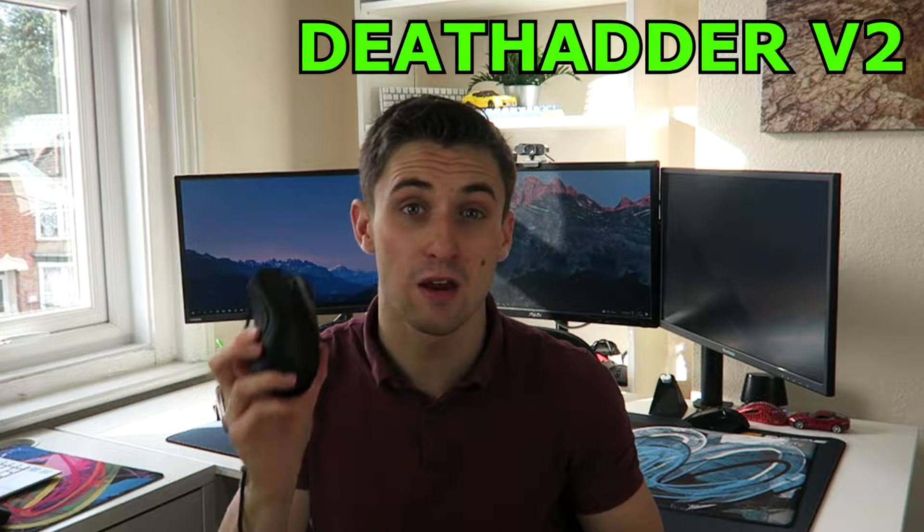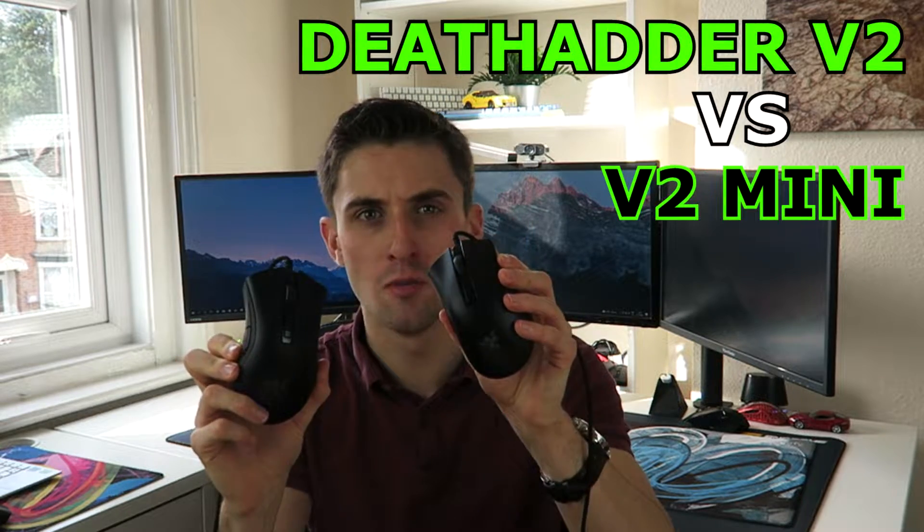I'm big and I'm small but they're both DeathAdder V2s. I'm Techify and here's my comparison with the Razer DeathAdder V2 versus DeathAdder V2 Mini.